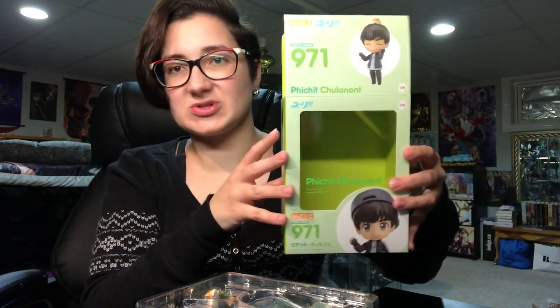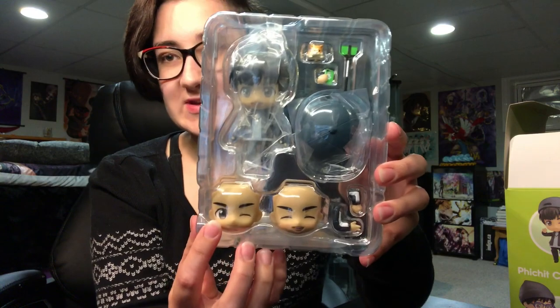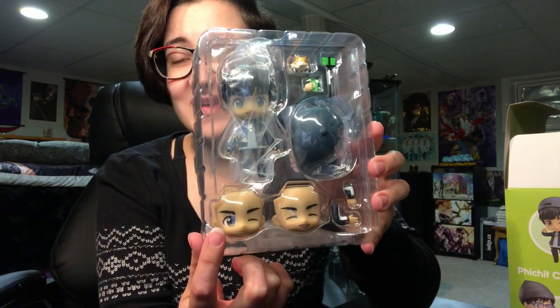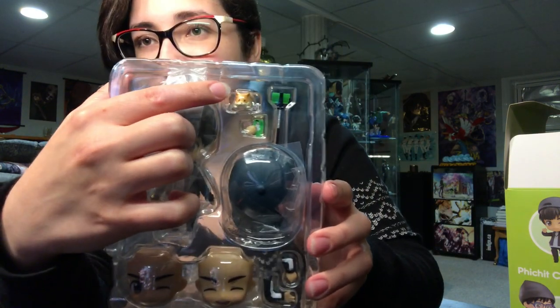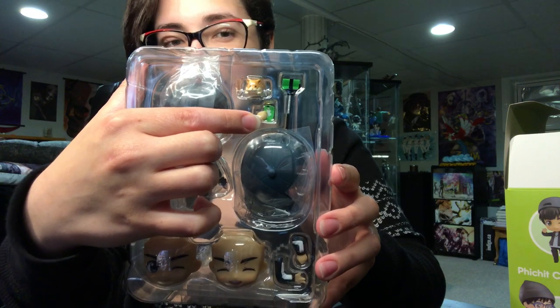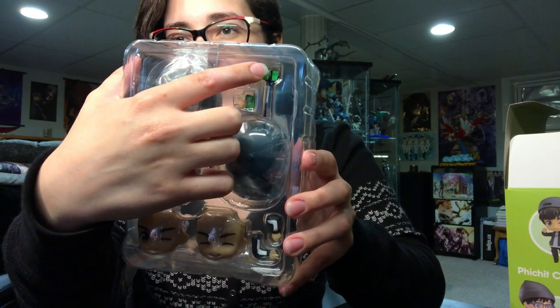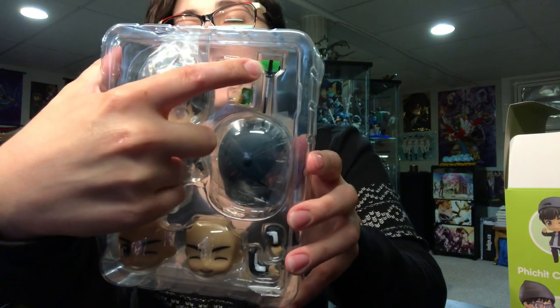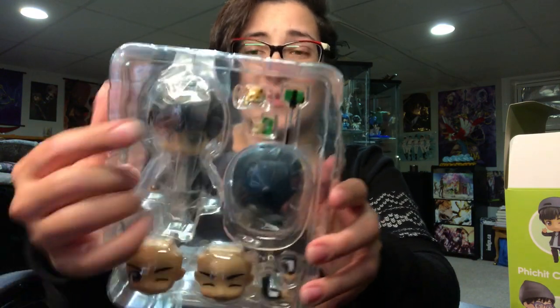It comes with instructions inside and it's just a green inner box. Here is how he is packaged. We've got his two face plates here — so cute, I love his little eyes. And then his two different arm position parts, his hat. We have the hamster, we have his hand holding his cell phone, which also has a hamster on it. And then we have his selfie stick with his phone. I'm a little sad they didn't put the hamster design on his case on the selfie stick, because that's the design on his case, so I don't know why they wouldn't do it.